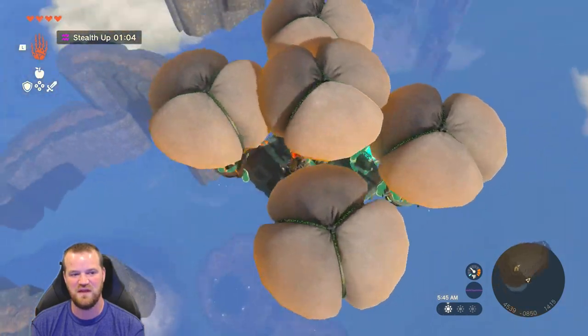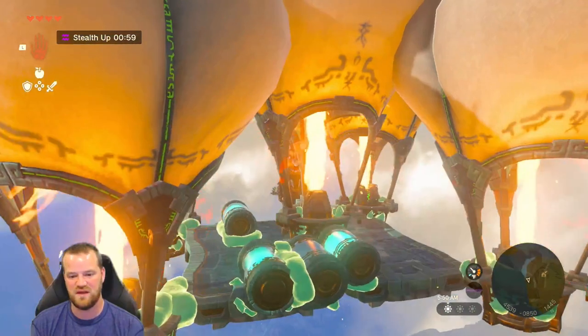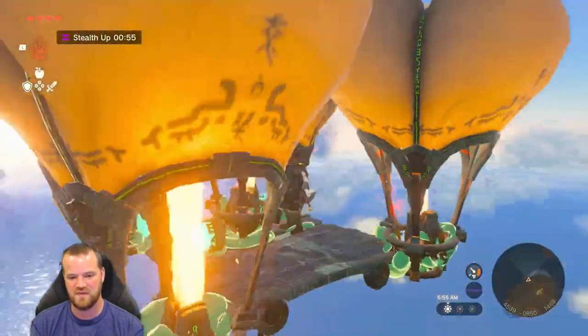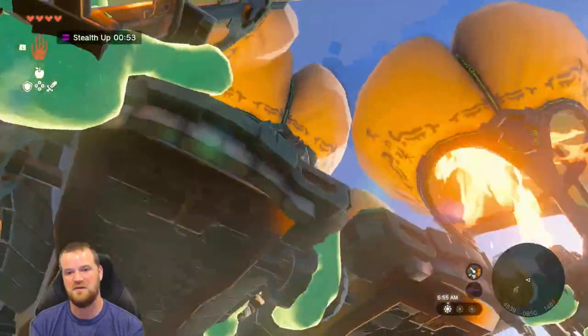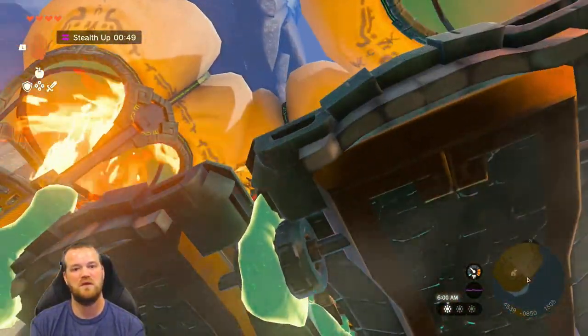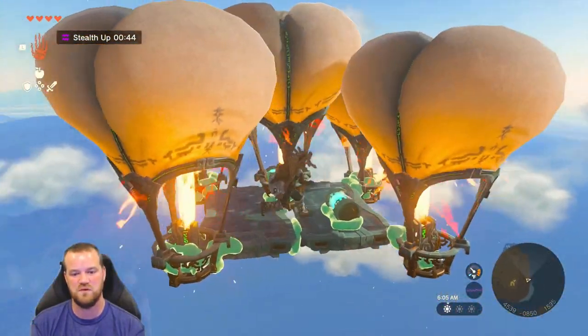We're definitely gaining altitude pretty quickly. This is not that bad of a way to fly. Looks like we have three more batteries. Are we up there yet? Oh, we're getting close. How many more batteries do we have?